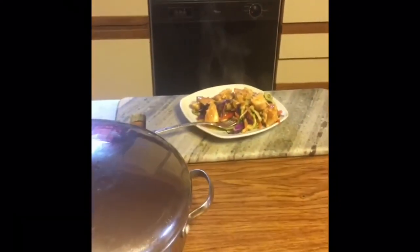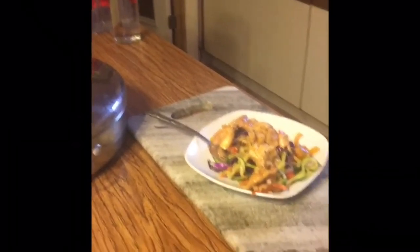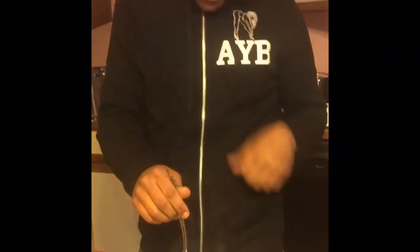I grab a fork and call over my son Jaden for the taste test — if the teenager likes it, that's the real test. He tries it and says he likes it and it's good. I mention that it would actually be vegan if I hadn't added chicken to it. He confirms he likes it, and I'm happy!